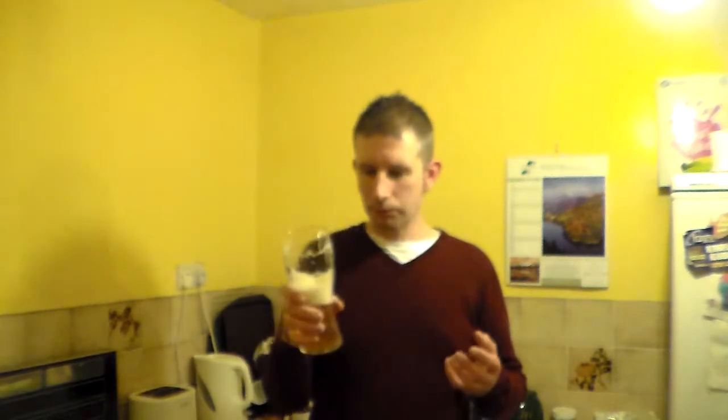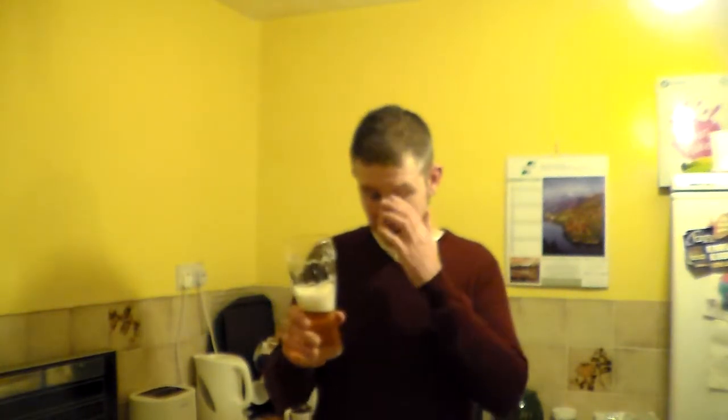It's a real zesty grapefruit bitterness to it, but you're also getting a nice fruity sweet taste alongside it. So it's very well balanced. At 4.4%, that is a perfect sessionable. If my local pub only ever sold that beer, I would be more than happy. Head retention — it's retained its head all the way down.